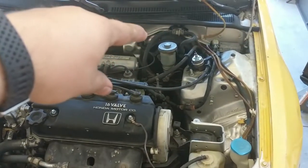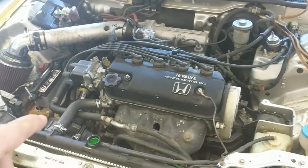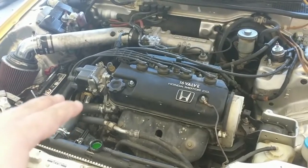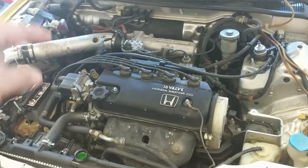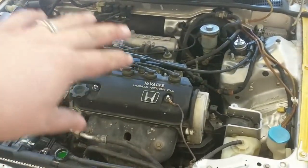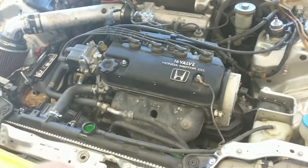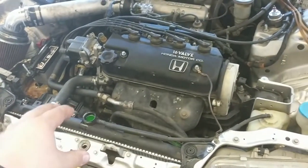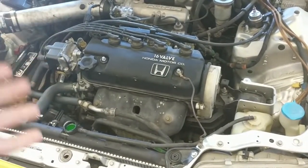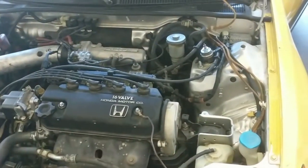Now that coolant has come out of the bleeder screw, turn on the car and let it warm up until the radiator fan kicks on twice. When the fan comes on, the coolant has reached a sufficient temperature that the thermostat is open, so the coolant circulates throughout the system and fills everything inside. Continue adding fluid as necessary. I don't have one of those fancy funnel caps, so I'm just going to top off by hand — my assistant will start the engine now.